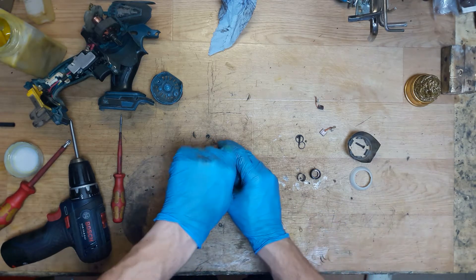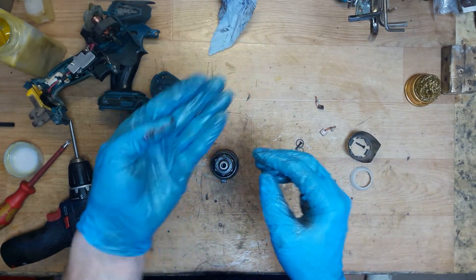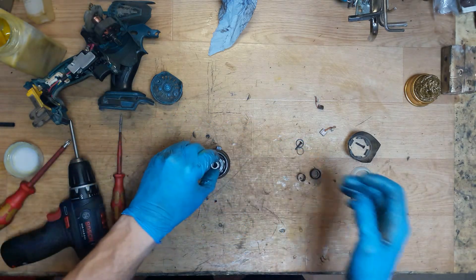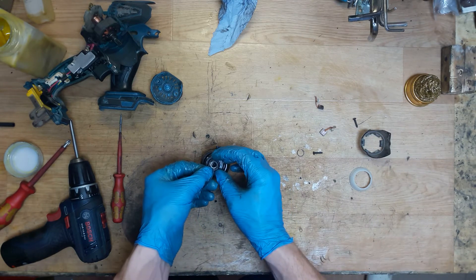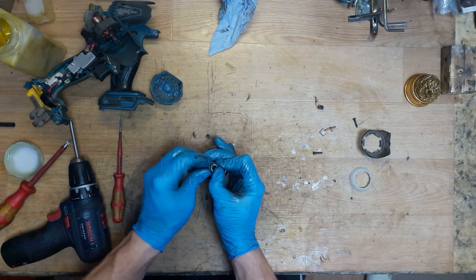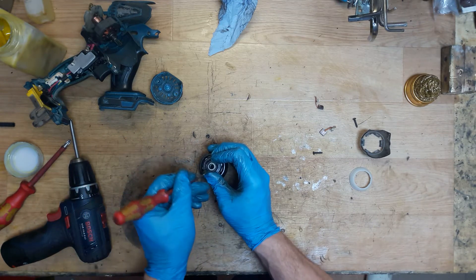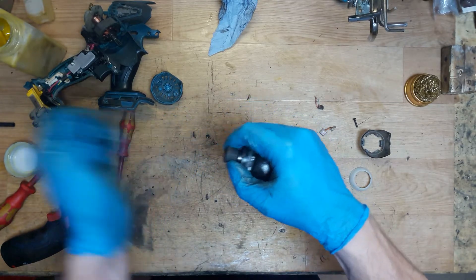Now we can install the tool holder. There are two balls - one hole for one ball and a second hole for the second ball. Don't lose them. Then the sleeve, the spring, the flat washer, and the holding ring. Press down the spring with the flat washer and mount the holding ring. Sometimes you can do it with fingers, sometimes you need a screwdriver or pliers. Always check it with a screwdriver after - it holds a bit and releases.